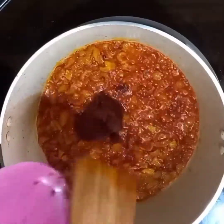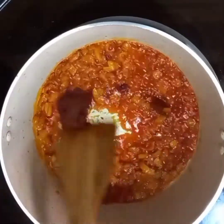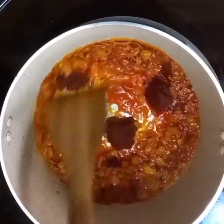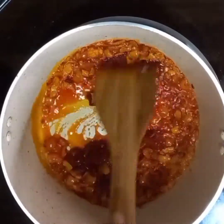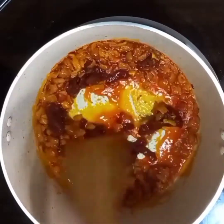Now add your tomato paste and stir. Don't leave this to fry until it's crumbly — this will help get rid of the tangy taste.